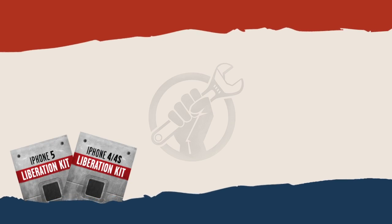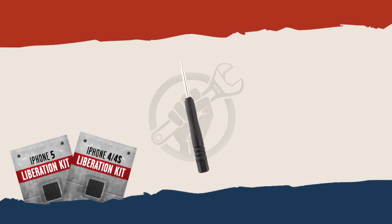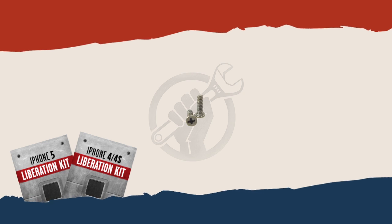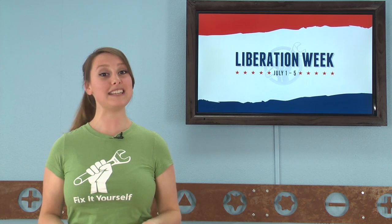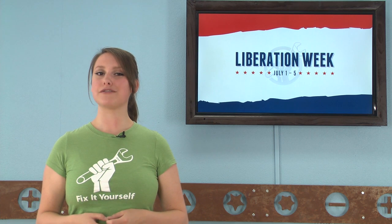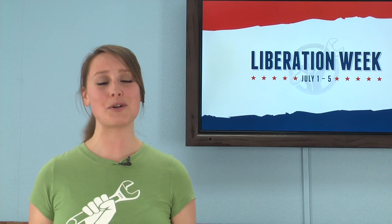With the iPhone Liberation Kit, you and a friend will receive a Pentalobe driver to remove those oppressive screws, a Phillips driver, and two new Phillips screws in the color and size of your choice. Not only will this kit enable you to easily open your phone if and when it breaks, but it sends a message that you stand for easy, accessible, and affordable repairs. If you can't fix it, you don't own it.